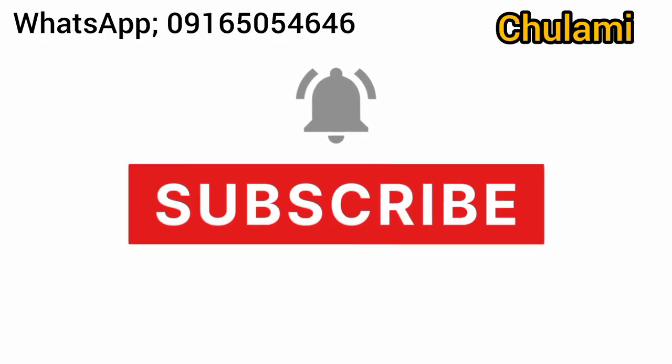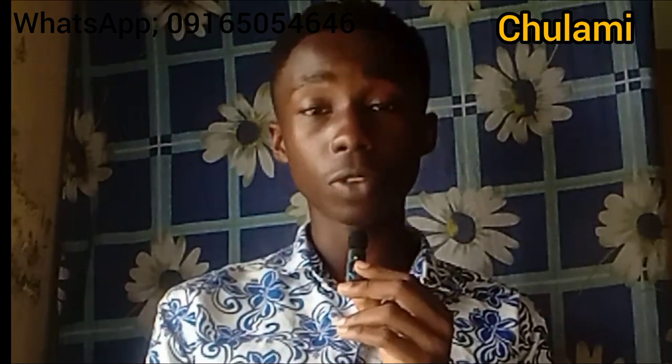If you're new to my channel, don't forget to smash the subscribe button. Please subscribe to my YouTube channel and like this video today — it helps push it to a wider audience. Okay, so with that said, let's get started.